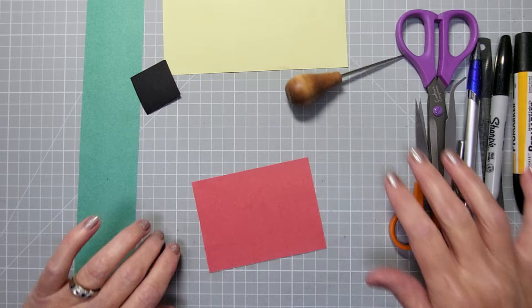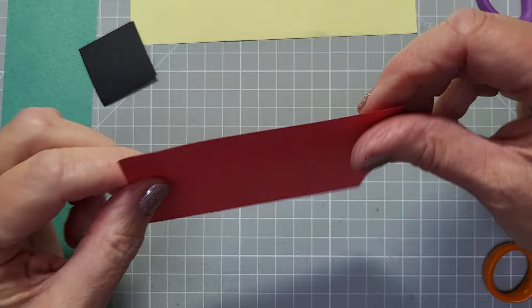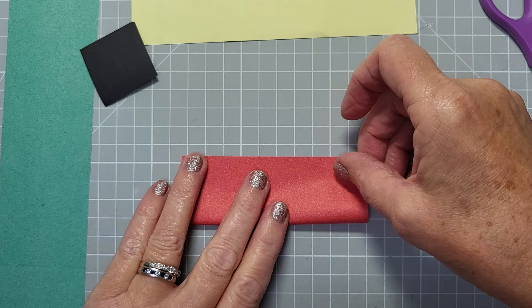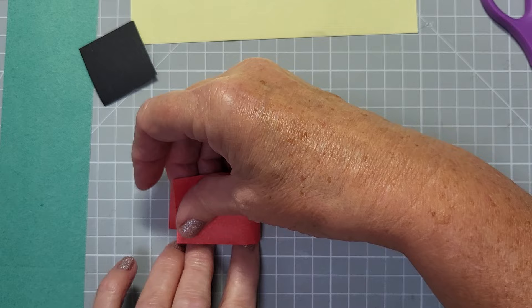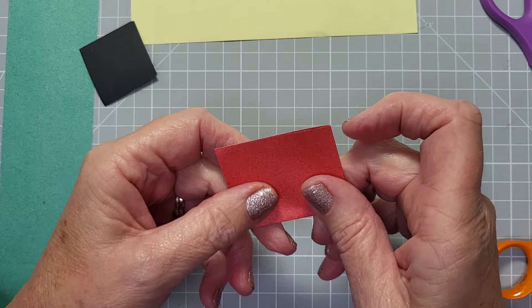I'm just going to zoom in on this red card and show you how we make the poppy. All you need is a four-inch by three-inch piece of paper - about ten by seven centimeters - to make the whole poppy. All you're going to do is take the longer side and fold up to it, so get it folded up to the top. Make sure that crease is nice, and then fold it in half again, so you've literally just folded it in four.